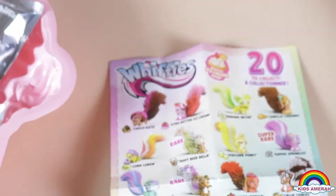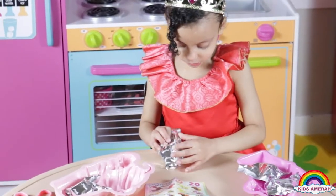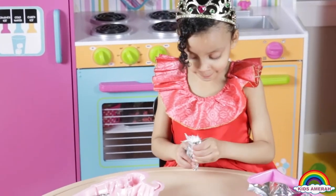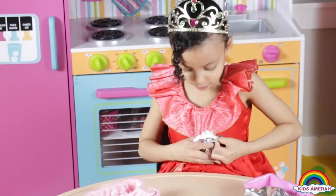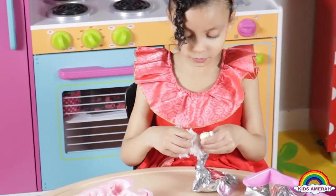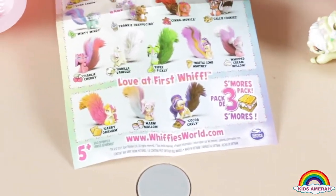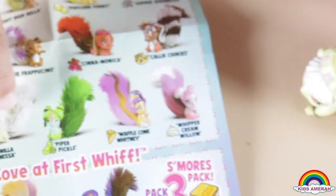Now we can open our whiffies. Let's open this pineapple first. It smells right — I think it's this girl. Wow, it is! She smells like this... smells so good. She's right here.